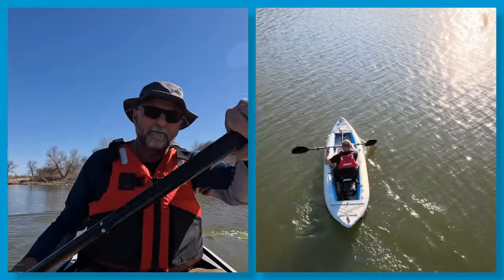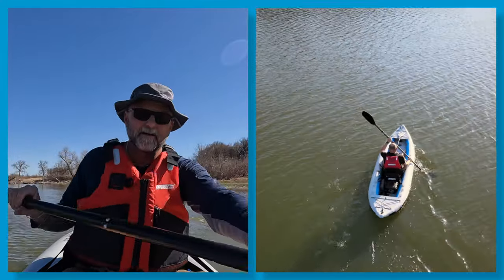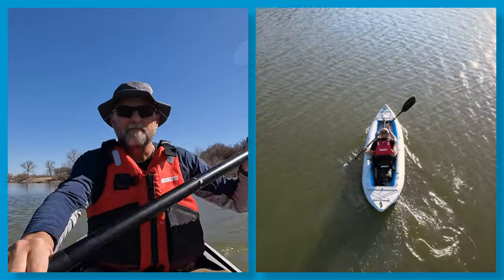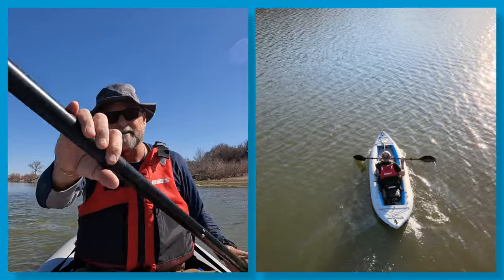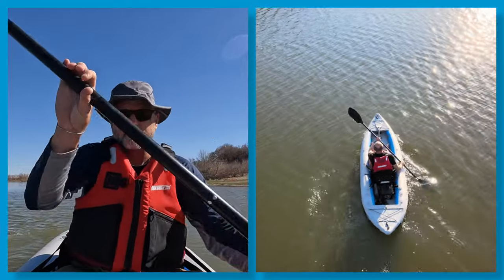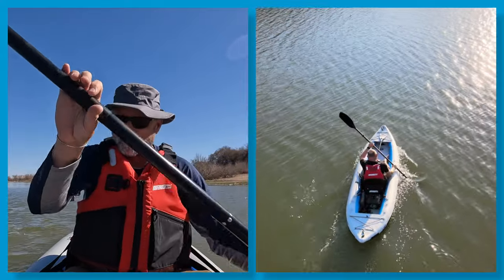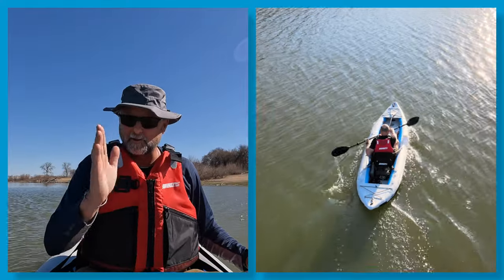We're going to go up the river and then out to a beach area. As you can see now, this boat paddles extremely efficiently. It's nice and fast, and it tracks well — hence the name, Fast Track.